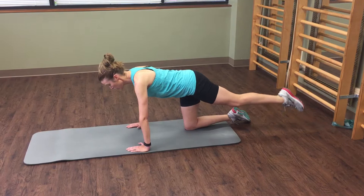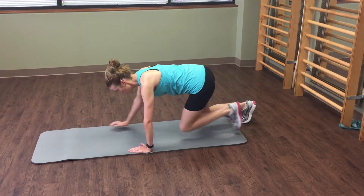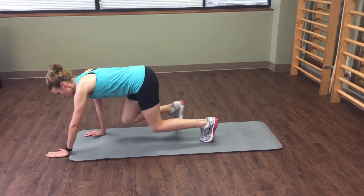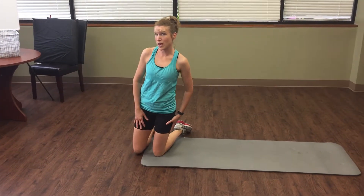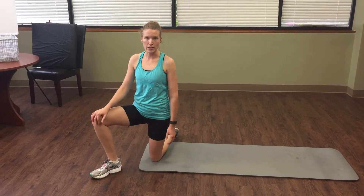The goal is to eventually be able to hover both knees off and then reciprocal crawl with a stable pelvis. You have to be able to do the band exercise before you can do a reciprocal crawl, but these are great exercises for your core.